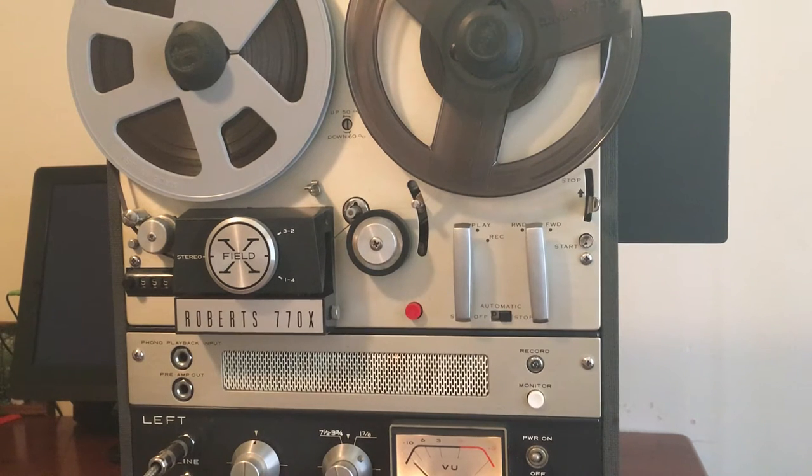Hey everyone, this is a demonstration video for a Roberts 770X. I know you're here to watch it record and play, so I'll keep the talking to a minimum.